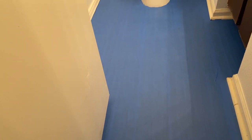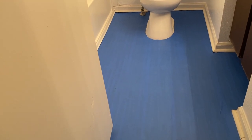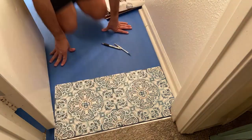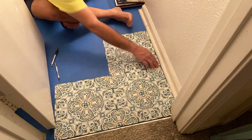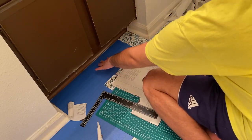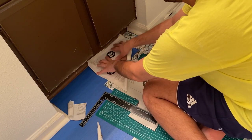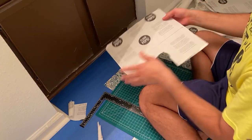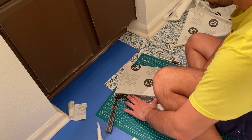Here's what the floor looks like after I finished putting all the painter's tape down. I'm doing this to protect the original flooring and so I can stick the tiles to the painter's tape. For the little corner sections, I trace the shape onto paper to get the cut lines, then use my cutting mat to cut the tile to size.